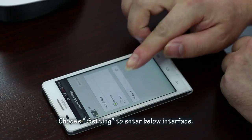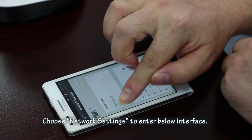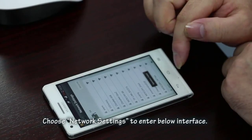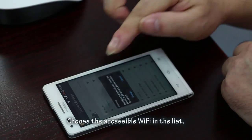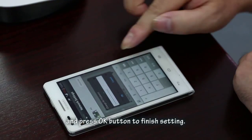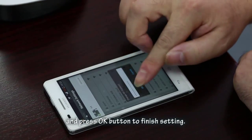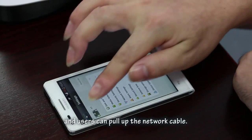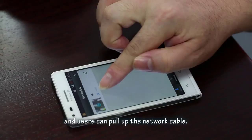Click the IP camera device — Playback, Settings, and Edit buttons will appear. Choose Settings to enter the settings interface. Choose Network Settings. Then choose the accessible Wi-Fi from the list, enter the password, and press OK to finish. The device can then work with Wi-Fi and users can disconnect the network cable.